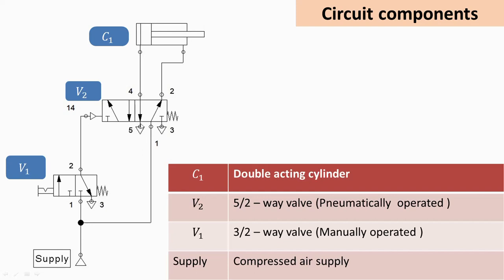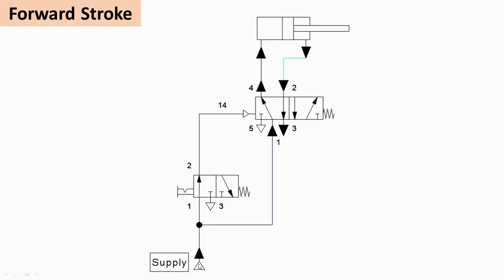Let us see the forward stroke. Always remember that the most important point is that both valves are in their right envelope mode by default. Let us start with the forward stroke, then we will see the animation as well.